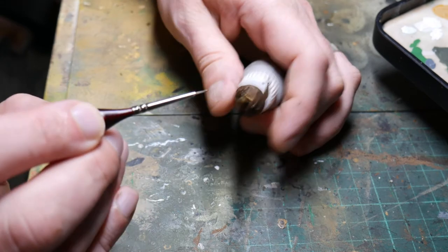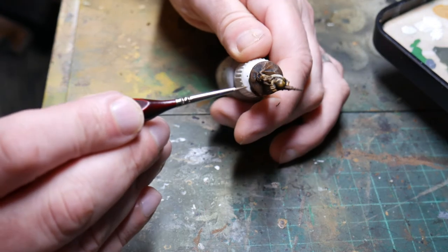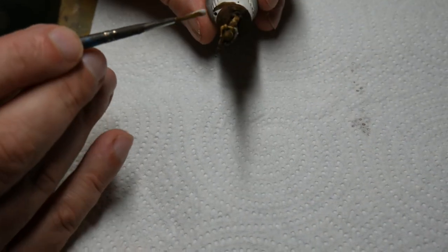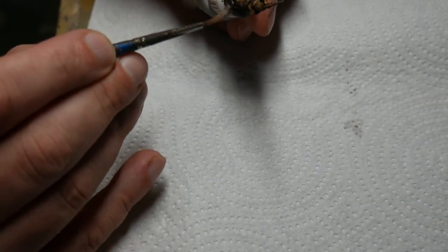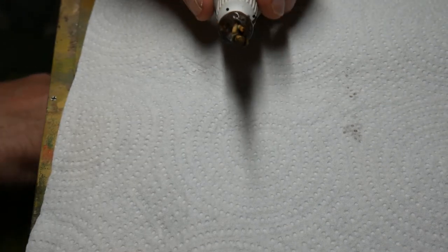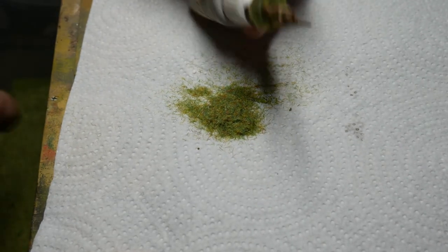So it's time to varnish them. I didn't video me varnishing them but I use Winsor & Newton matte spray varnish, professional artist varnish. Then when the varnish is dry it's time to finish off the base. Here I'm using undiluted PVA glue spread all over the base of the figure, and then using static grass I'll just sprinkle this over the top onto the PVA. Once you've blown on it it kind of stands up a little bit on its own anyway.